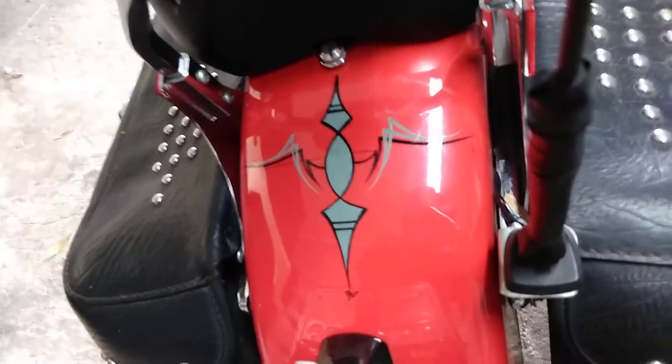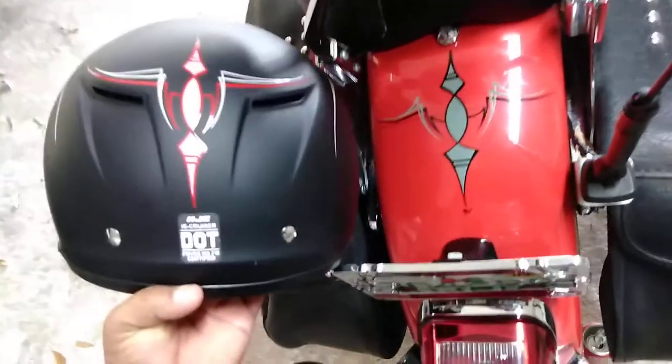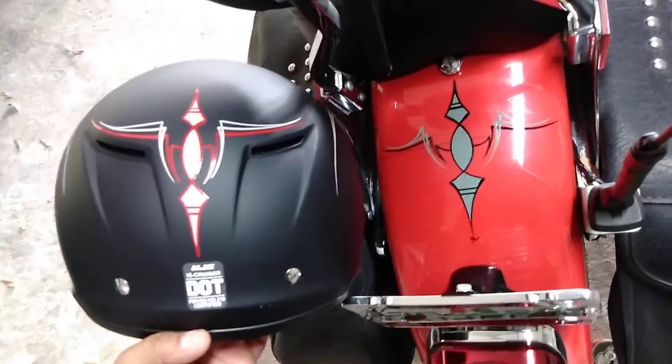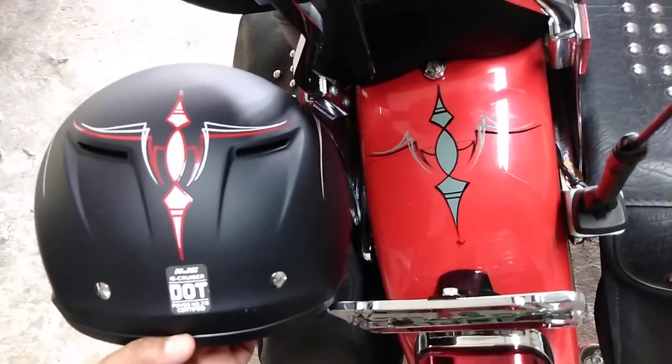Sorry about the lighting. There is the back of the bike, and that is the back of the helmet. So he has matching designs on the helmet and the motorcycle.